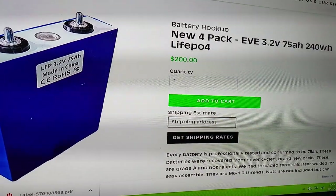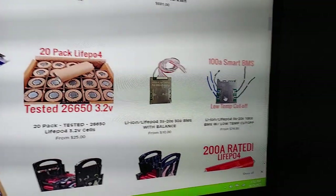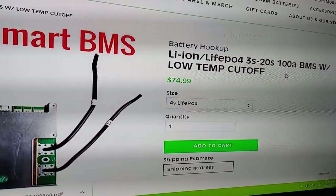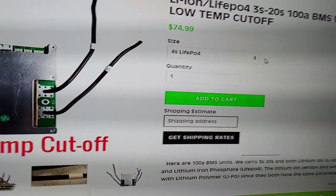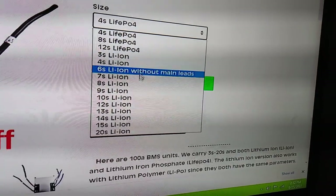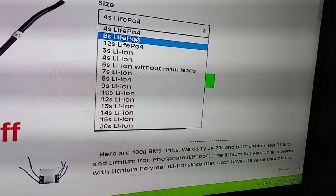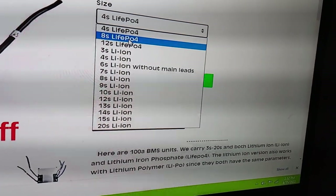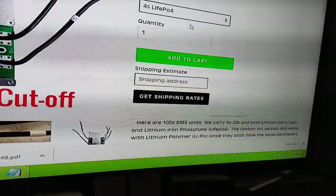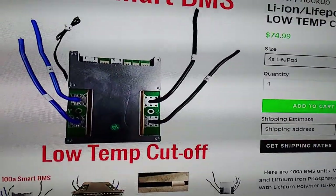I use this one — the 100 amp smart BMS, it's only $75. There's a dropdown where it shows you all the different types of configurations: lithium ion or iron phosphate. On the iron phosphate they have 8 in series, 12 in series, or 4 in series. For that particular module you want to get 4 in series. This is going to be for 12 volts, for typical car audio guys.